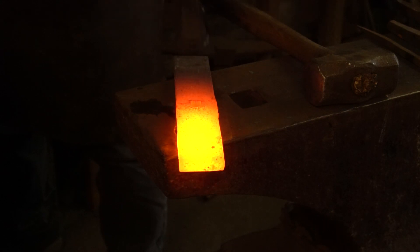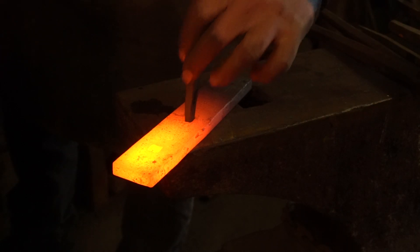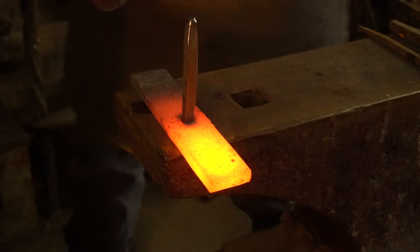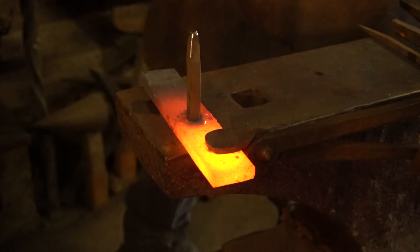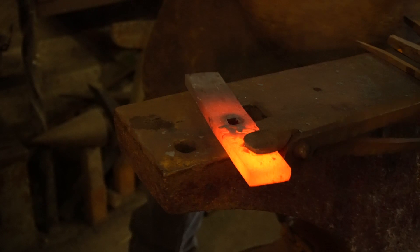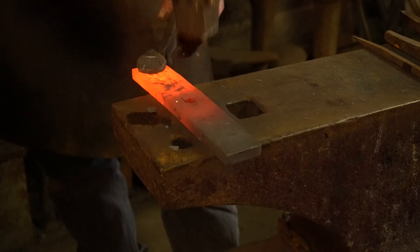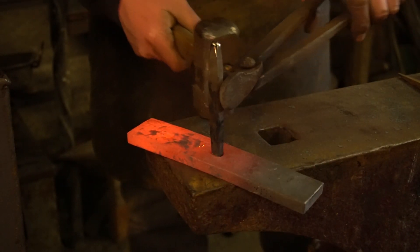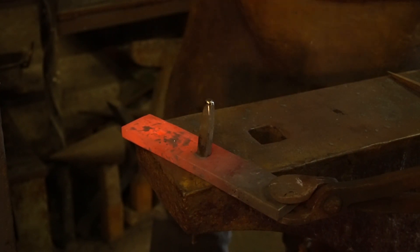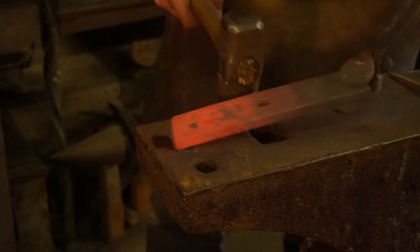My end hole is up to size so I don't need to worry about that one. I'm going to drift this one out to 10mm over the pritchel hole so the material is supported. Drop my 10mm drift in the hole, start that off, grab it with a pair of tongs and I'm moving it around the pritchel so I'm getting a bit of support on all sides. What I normally do is flip the bar over and flatten it off. By flattening it back off, it does change the hole slightly, so it's always worth drifting your holes from both sides. There's my 10mm hole — that'll do nicely.